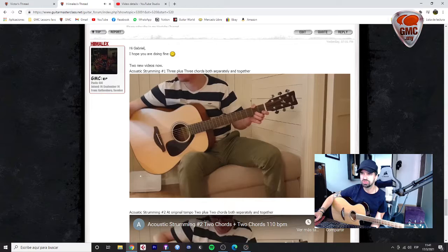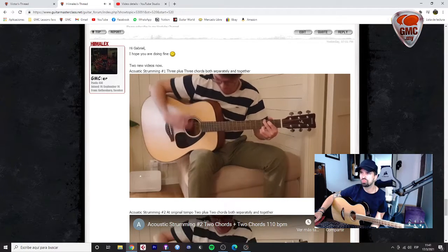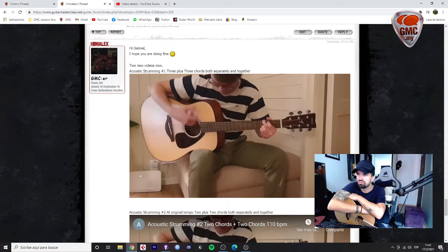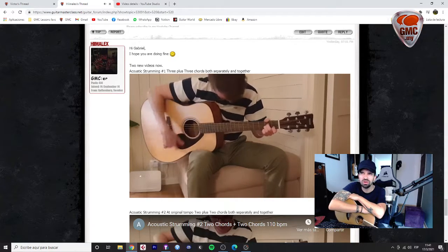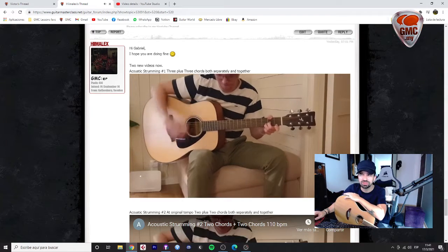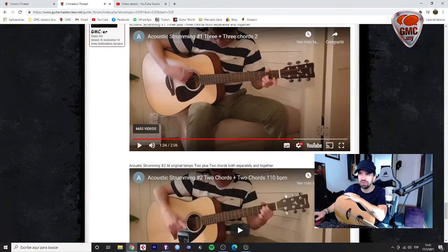And then we have the 3 chords separated. A minor — that's perfect. I think that you are ready to play the whole lesson now. We could try playing the whole lesson and see what happens, and see if there are other combinations that need work. This sounds perfect, this sounds perfect, very very good.